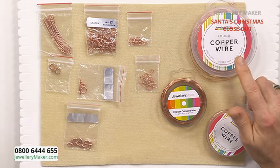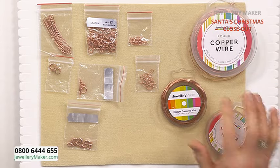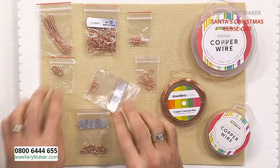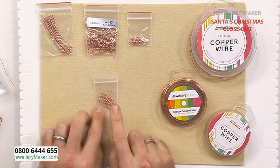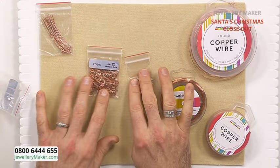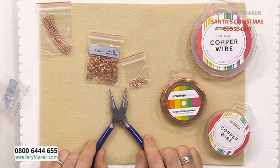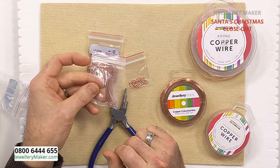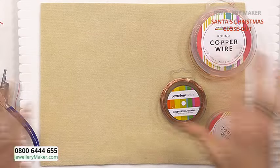The three gauges of wire we need are 0.4, 0.6, and 0.8. Findings-wise, we need your choice of clasps - bolt rings, a toggle, or lobster, whichever you prefer. We need some shepherd's hooks because we're going to be making earrings. A selection of different sizes of jump rings - I'll show you how to make your own on the bail making pliers if needed. We also need some head pins for making earrings. That's completely all we need, so a nice empty board today.